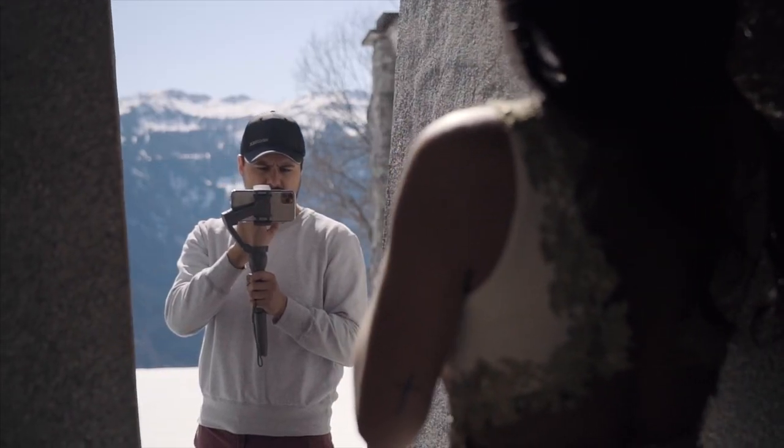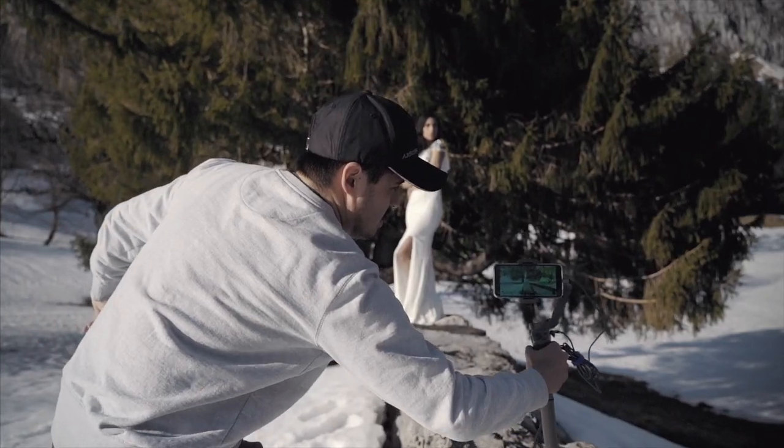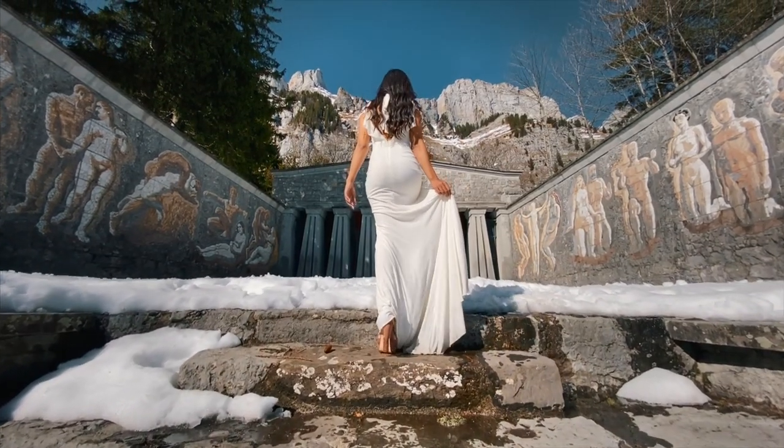Alright guys, so these are a few examples of gimbal moves you can do to level up your video skills. If you plan on shooting a lot of videos with your smartphone and want to get more out of it, then I highly recommend getting the DJI Osmo Mobile 3. It is really easy to use, gives you a lot of quality for the affordable price, and will make your videos look much more professional.